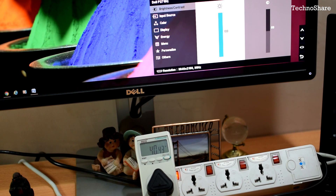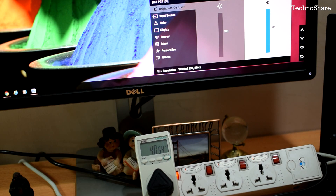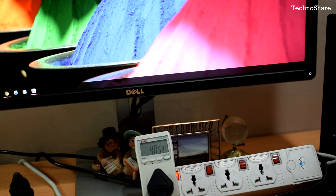Let me increase the brightness now and see how the power varies. At full brightness it is drawing a power of 40 watts. Increasing the contrast is not making any difference in the power consumption — it's still drawing 40 watts even after increasing the contrast from 50 percent to 100 percent.